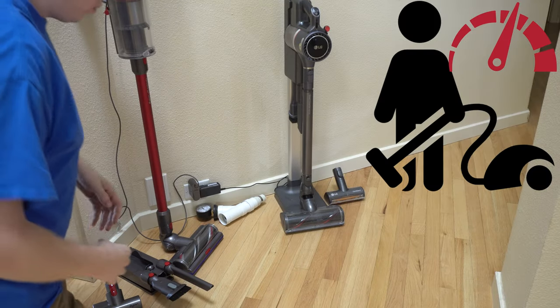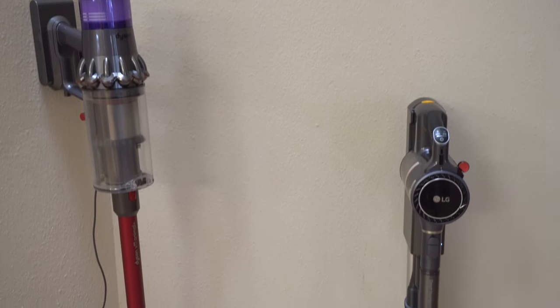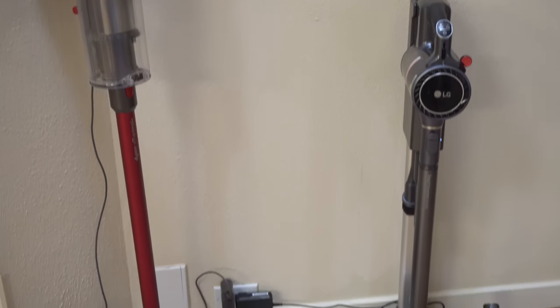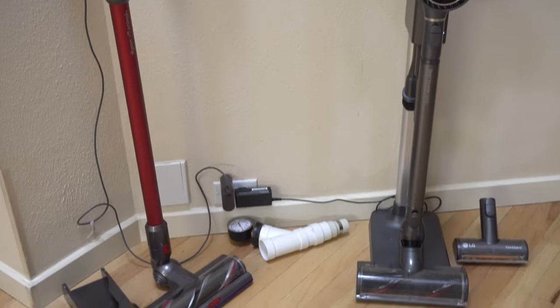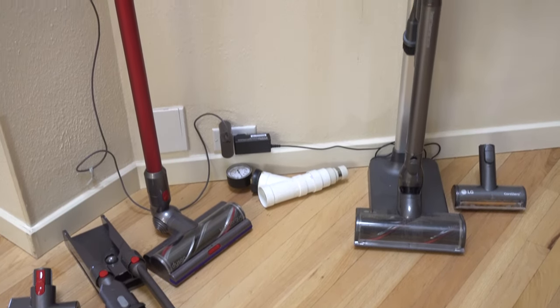Hey! Greetings! Performance Reviews, where I give you the review from the technician's point of view, and today I have a kind of an apples-to-apples comparison between two high-end, or claiming to be high-end, stick vacuums.